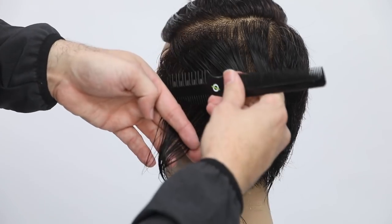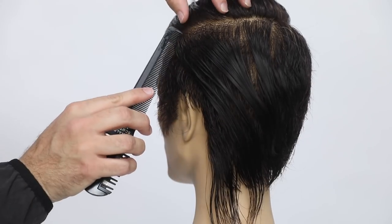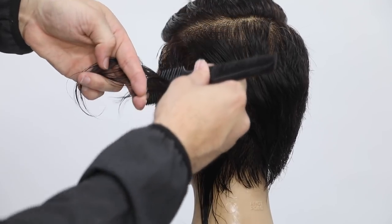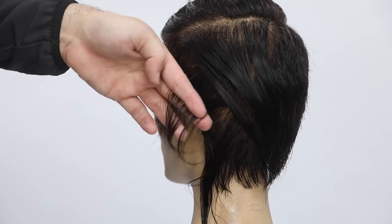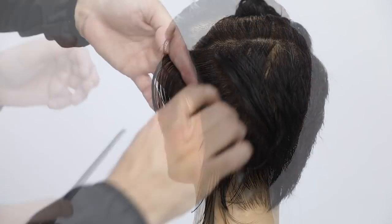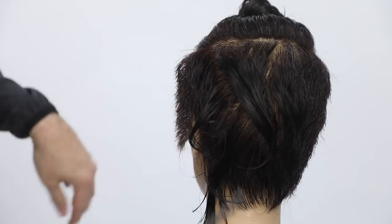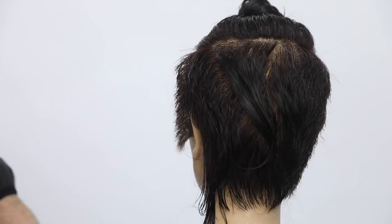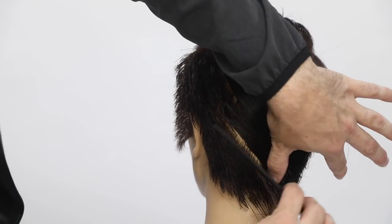A lot of people, as you start to get tired or you're just working through the haircut, you start to lower your elevation naturally. You've got to keep in your head that you want to stay elevated so you don't build up extra weight on one side. You want to have a nice even haircut. So notice I just keep cleanly continuing through the haircut, and then when I get up to that crown area, that's when I'm going to move into my stationary guide.